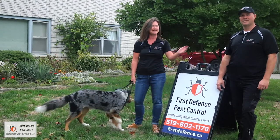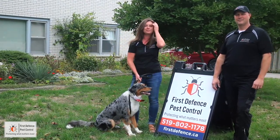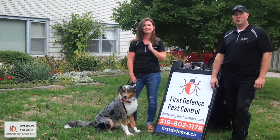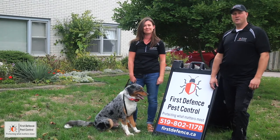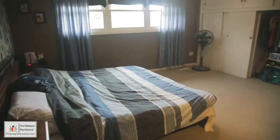Hi, I'm Carrie, this is Steve and Ozzie, our bedbug detection dog from First Defense Pest Control. Now that we've confirmed you have bedbugs, we've prepared this short tutorial on what you need to do to prepare your home so we can complete the treatments. Let's get started in the bedroom.